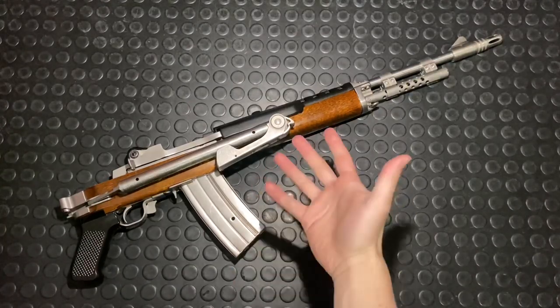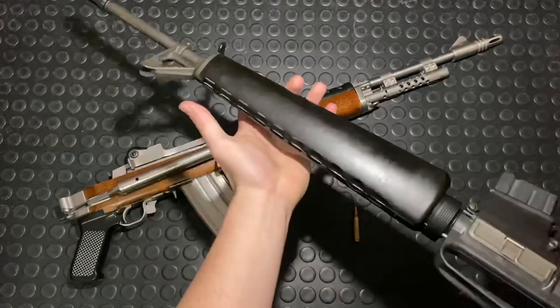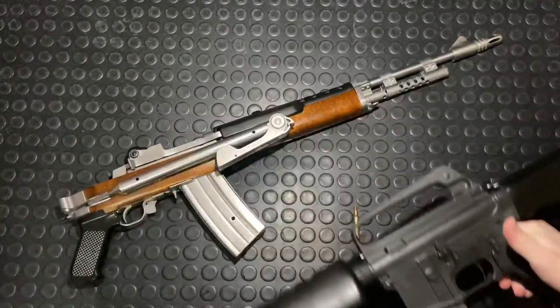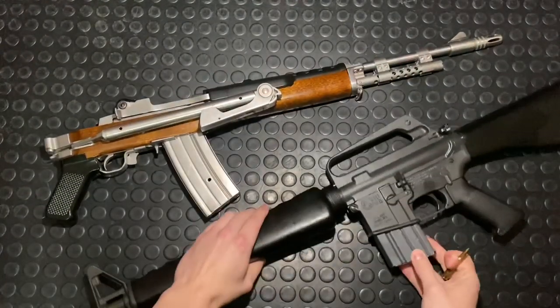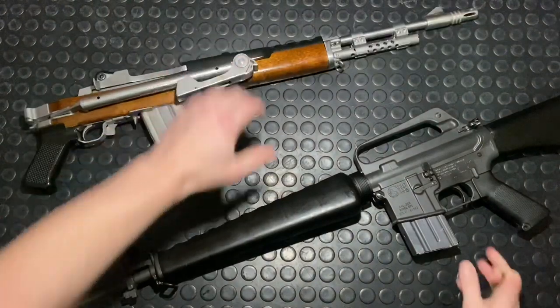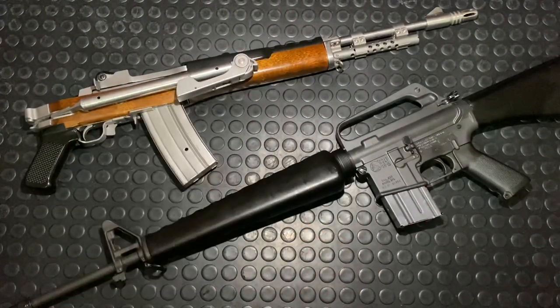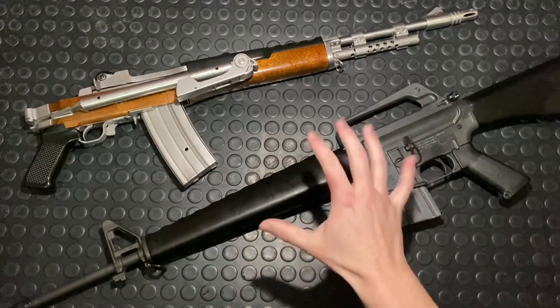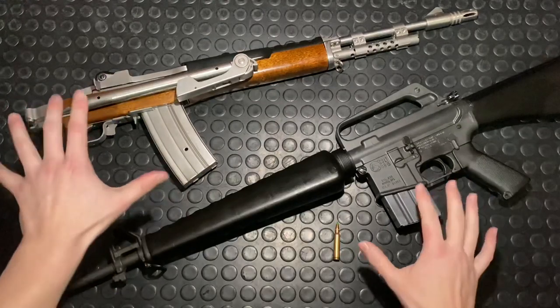I'll bust out the bonus gun now, which is appropriate for the era — the Colt SP1. A nice old school fun shooter, also in .223/.556. Just do yourself a favor: go watch some A-Team reruns or even the new movie. You're going to see both these guns in action and get a better appreciation for them. Then join me for the rest of the week — we're just going to have a good time talking about these sweet guns.